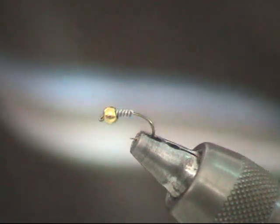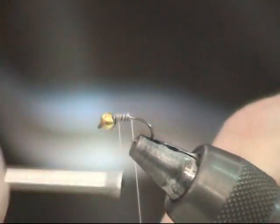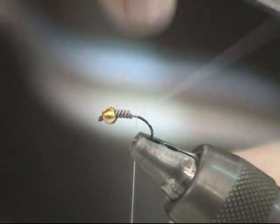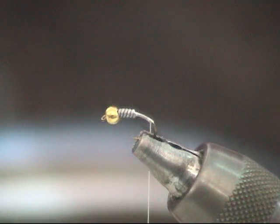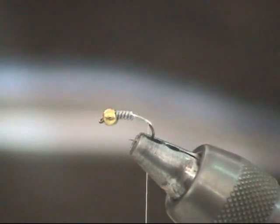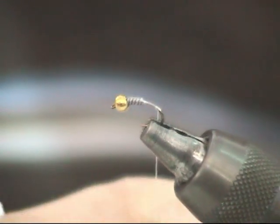You start with either tan or white thread, get a couple of good thread wraps in the lead wire, kind of lock it down, take it back about above the bend of the hook, just about above the barb, and then use your UVI stub in tan.